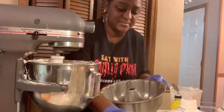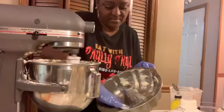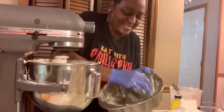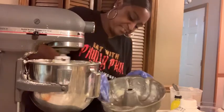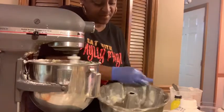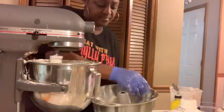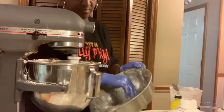Remember, we're making two cakes. My mama — whenever I tell her I'm making a cake for somebody, all of a sudden she needs a cake too. Let's butter the second pan as well.